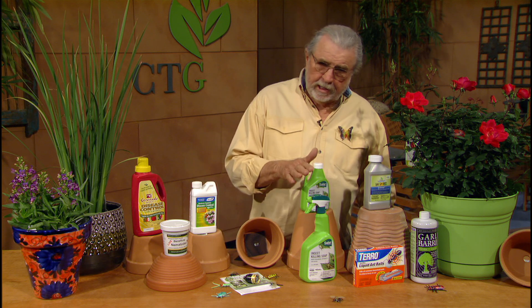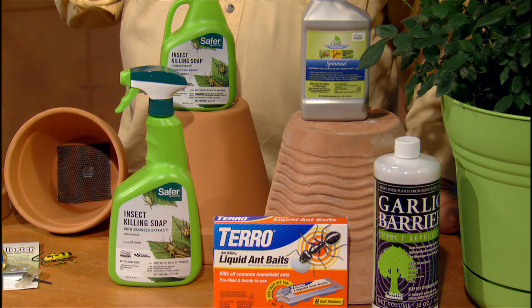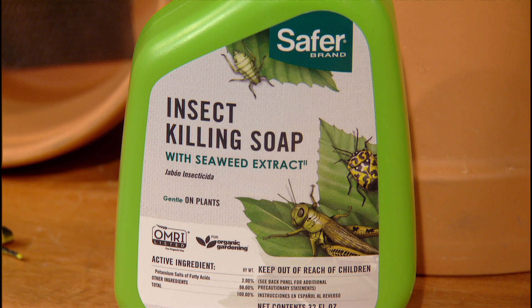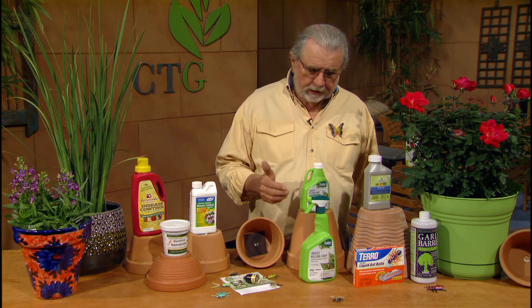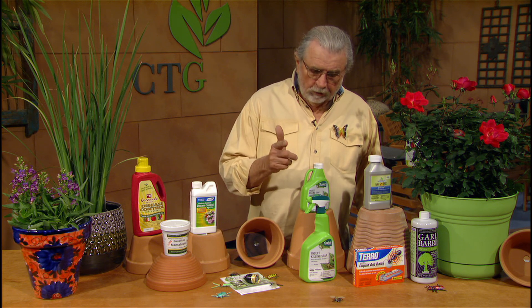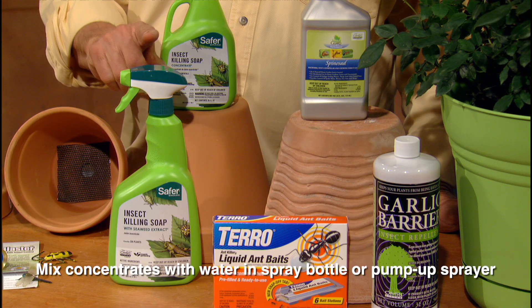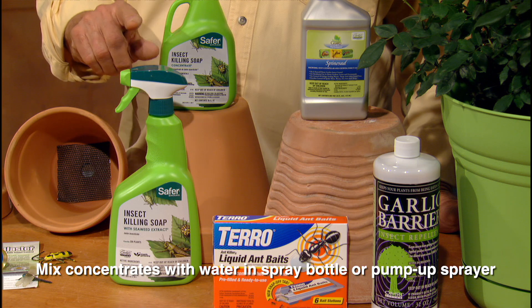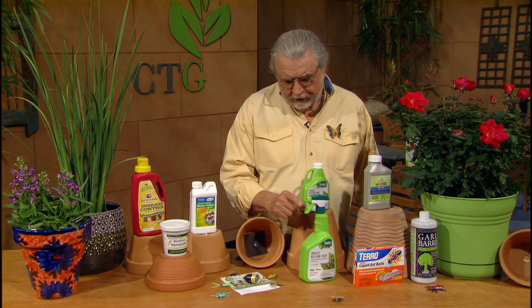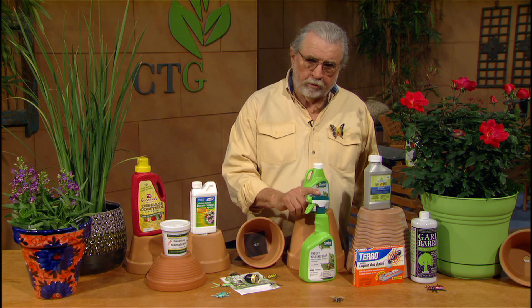Here's an insecticidal soap. Insecticidal soaps have been around since before the products were on the market — we used to mix our own. Very effective. But people need a formula and want to use it right away without spending time in the kitchen preparing it. Here it is in a concentrate, and here it is in a ready-to-use sprayer. They're both the same thing, but when you buy the ready-to-use, you're paying for the sprayer too.